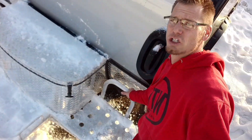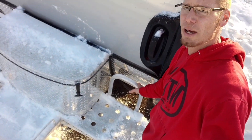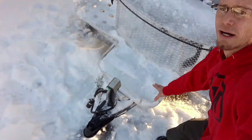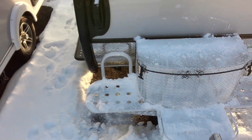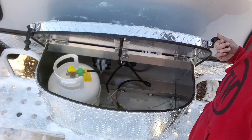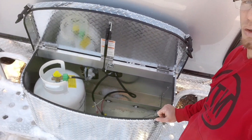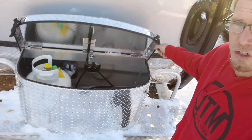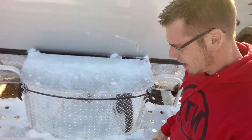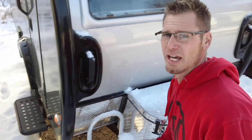One of the boondock features is the aluminum platform, so you can tie things up, use it for a step, whatever you want. Right next to it is your propane cover — diamond plate propane cover. The battery also goes inside. One of the brand new 2023 features is they moved the disconnect switch inside now, so you can easily access it right inside.